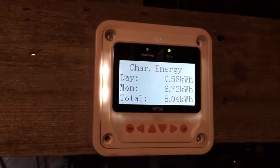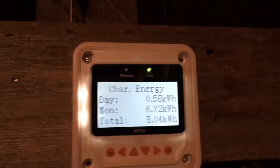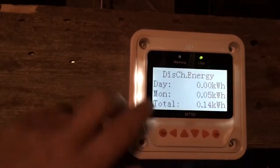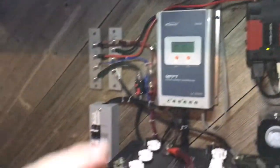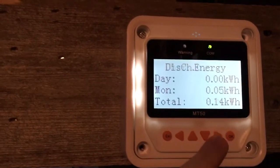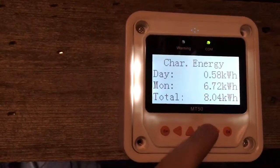I can get almost a kilowatt a day, which isn't too bad for two solar panels. It also tells you the discharge energy. I don't really use the outputs from the charge controller — I run everything off my batteries — so that doesn't give me much information, but if you had it hooked up it could show you all of that. So this is charge energy, discharge...